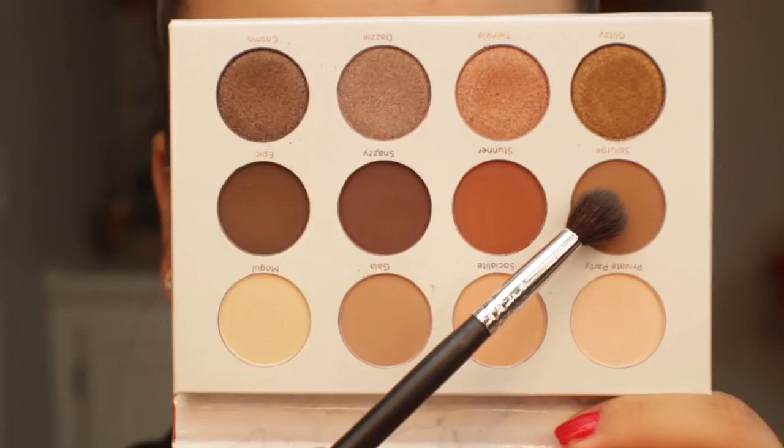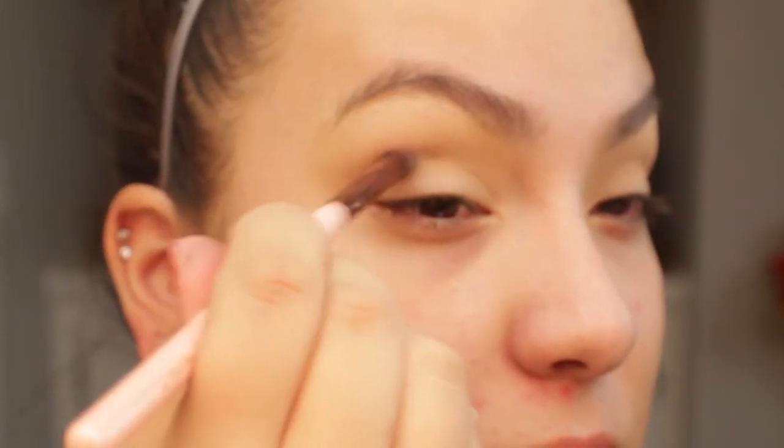Now we're going to want to deepen it up a little bit. I'm going in with the shade Splurge using a Luxie 229 tapered blending brush. I'm going to slowly start in the outer portion of the eye and then work my way into the inner portion of the crease.